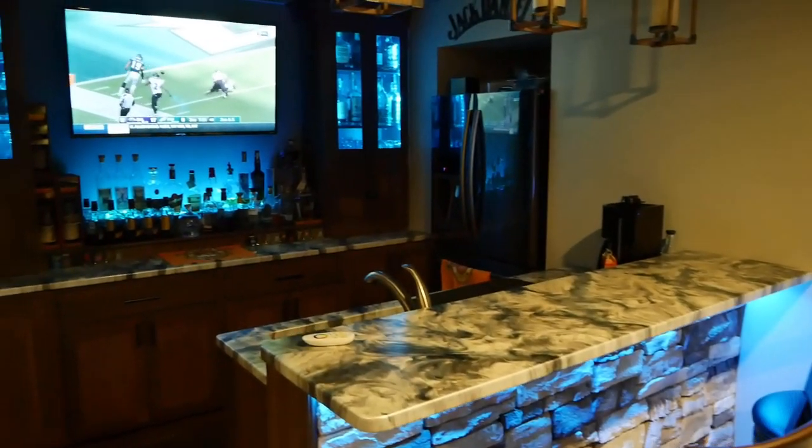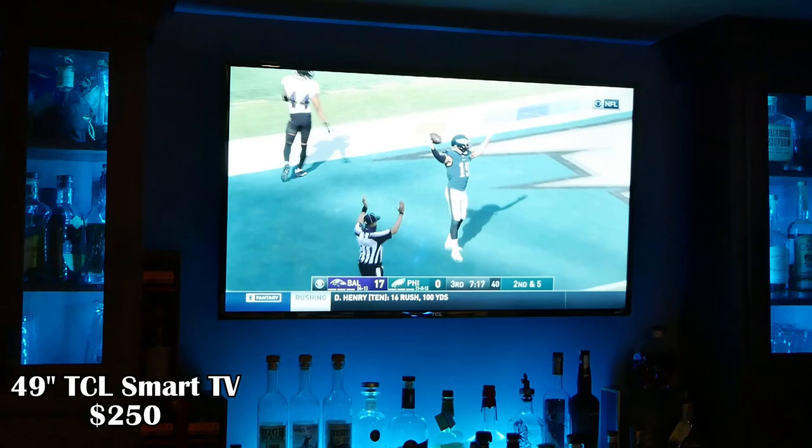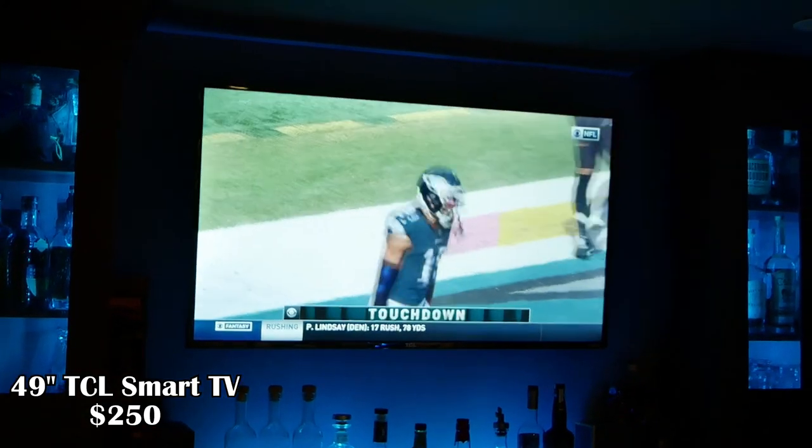That said, the P6 is an incredible value for what you're able to do with it. Here in our basement bar, we wanted a TV for another option to watch content — that's a 49-inch TCL 4K Roku TV that costs roughly $250. It's far from the most color-accurate display, doesn't have inky blacks, and the sound is bad, but it's not for critical use. For less than the cost of that TV, coming in at $200 on Amazon, you can grab one of these P6 projectors that can display up to a 300-inch 1080p image.